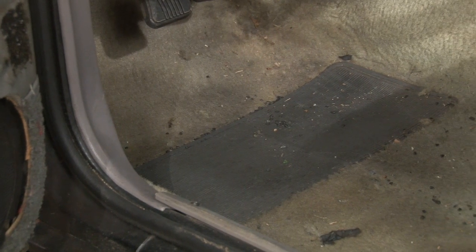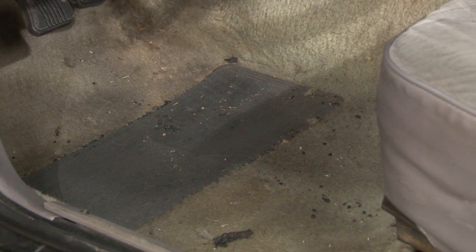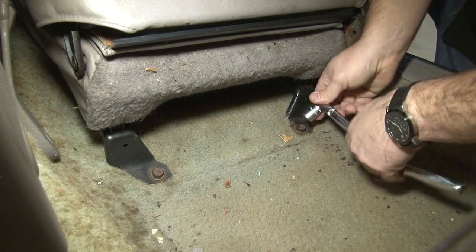After 24 years of abuse, our 91 Mustang's carpet has definitely seen better days. It's stained, it's faded, it's ripped — it's definitely time for a replacement. The first step of the installation is to remove the interior. We'll start with the seats.